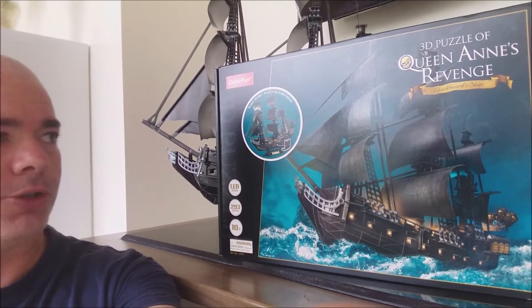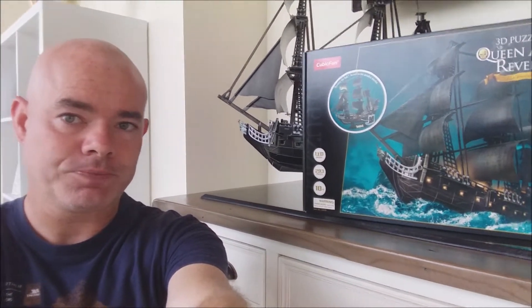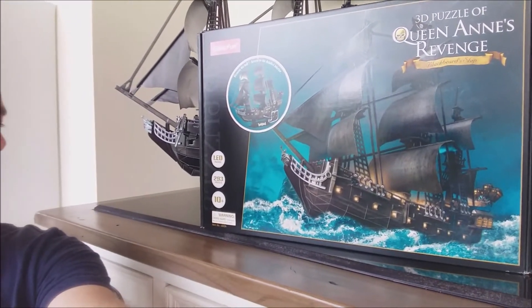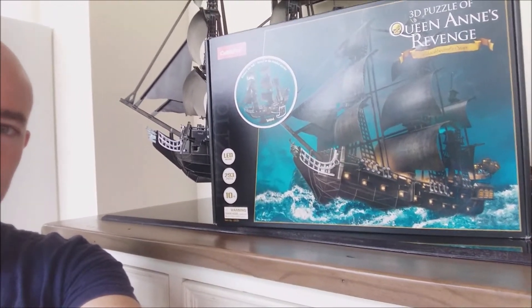The ship is called the Queen Anne's Revenge, and it's a real ship that actually belonged to a real pirate. Some Amazon comments say it's not the Queen Anne's Revenge and that it's based on the Black Pearl from Pirates of the Caribbean, but that's incorrect — I've been reliably informed it is the Queen Anne's Revenge. It's been recovered from the bottom of the ocean and has a lot of history to it. The box is made up of 293 pieces and has LED lights.